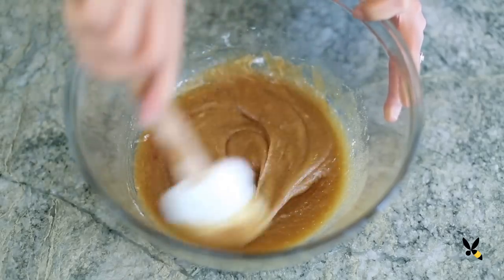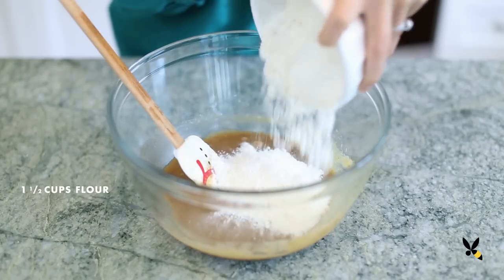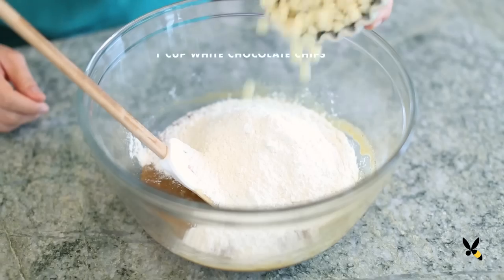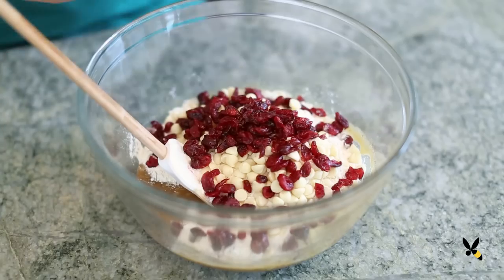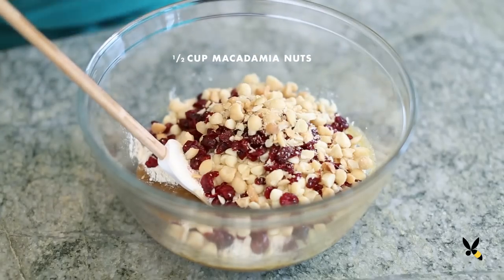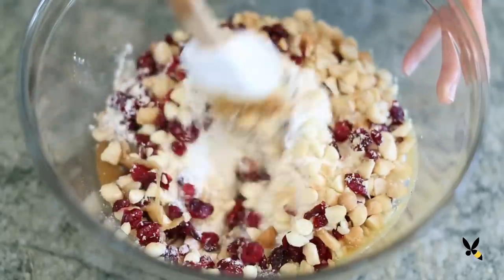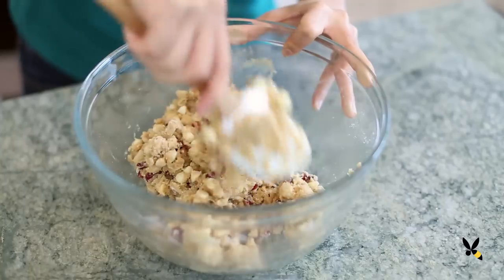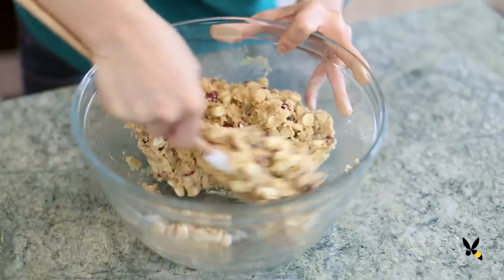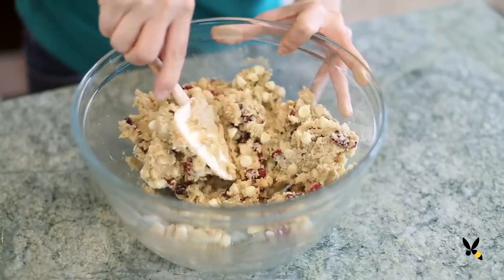Now I'm ready to add in my dry ingredients. I'll add 1½ cups of flour, 1 cup of white chocolate chips, ½ cup of cranberries, and ½ cup of chopped macadamia nuts, and mix until the cookie dough comes together. This recipe is great because I can do everything by hand.